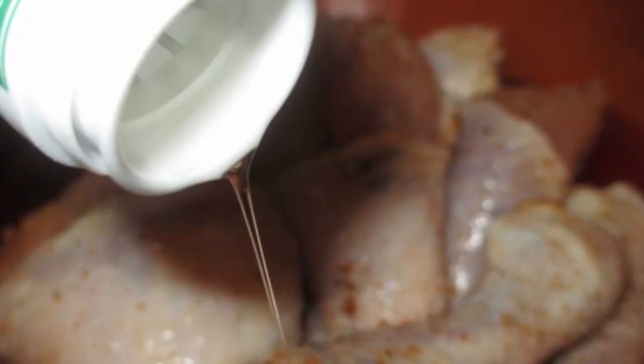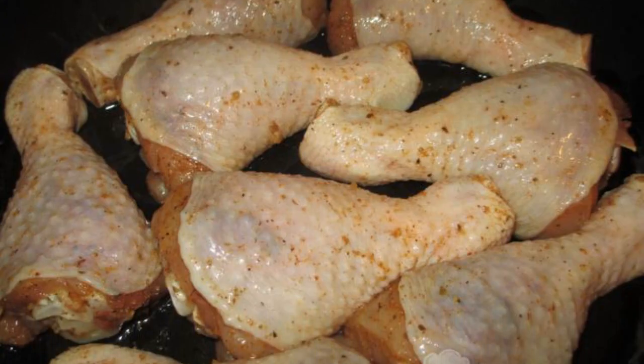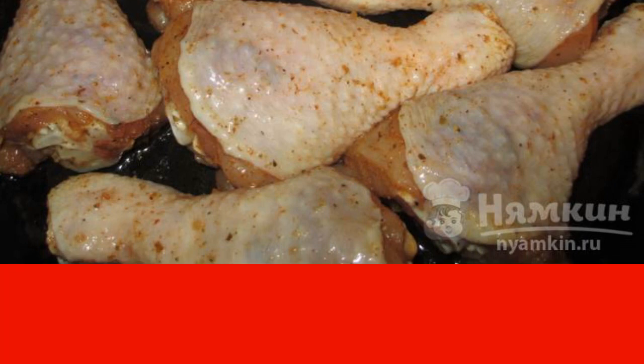We take out the shins, add vegetable oil, and mix it up. We put the shins in a form greased with vegetable oil — I like to use cast iron. Put in a preheated oven at 160 degrees.